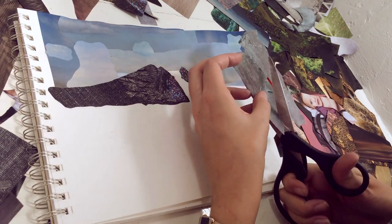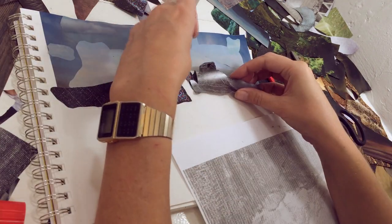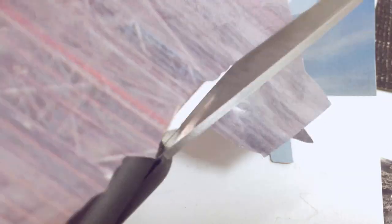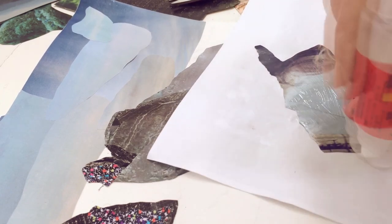Then I use this bluish rock to start at the right side of the mountain, which is more in the sunlight, and then I use this photo of some scaffolding that has a nice purplish-gray hue to it and some cool texture.